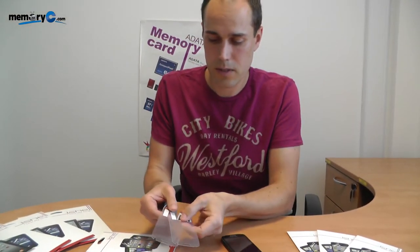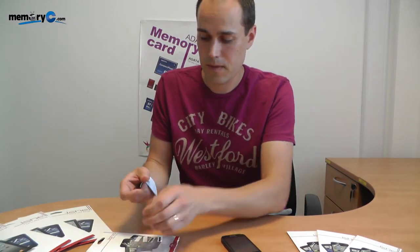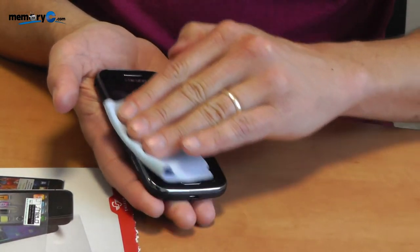These are the two screen covers protected by protective film on each side, and it comes with an anti-static cleaning cloth for cleaning your smartphone before applying it. So the first step is to completely clean the screen from any dust particles or anything else that might be on the screen.